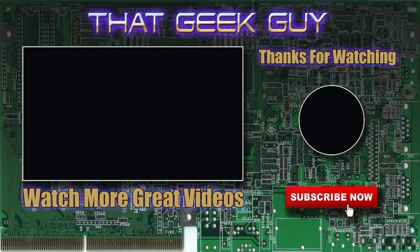Thanks for watching That Geek Guy. If you like what you just saw, give us a thumbs up and make sure you subscribe — just click on the geek image in the circle. When you're done, check out more helpful videos like this one to the left. Catch you later!